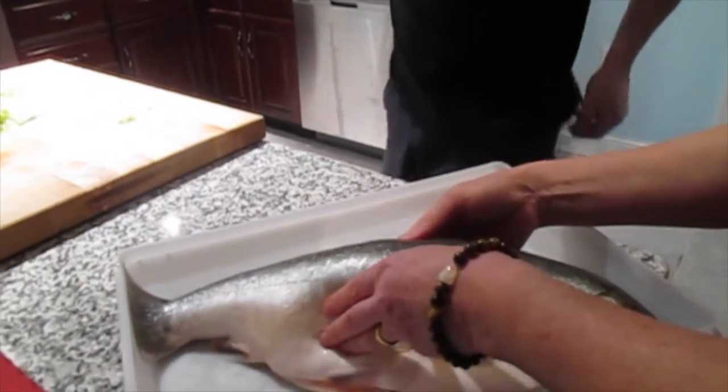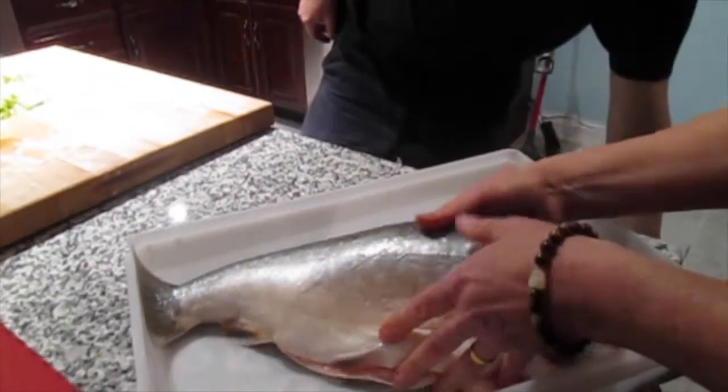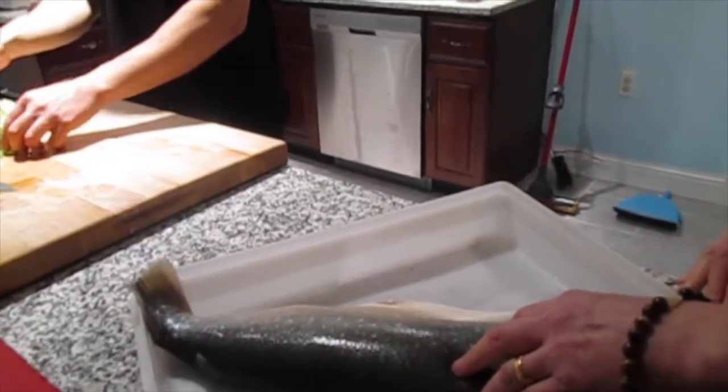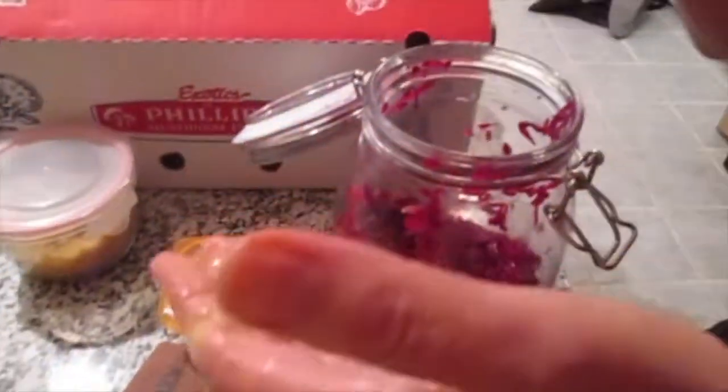Smells fresh, shiny, ever so slightly slimy, but not in a bad way. It's beautiful. They do a beautiful job of it. Here, let me give you a bite.